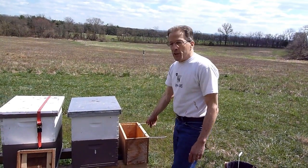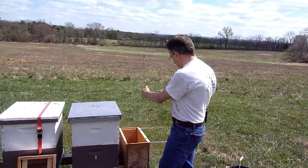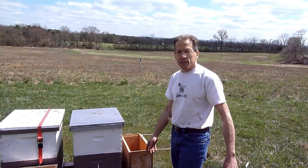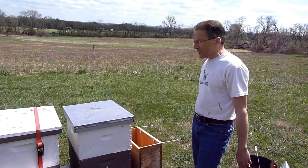This one here I'm going to use for Earth Day next week for the observation hive. So what we're going to do is put a couple frames of honey on the outside, a frame of pollen, and maybe an empty frame or a brood frame in the middle, just enough to keep them going.